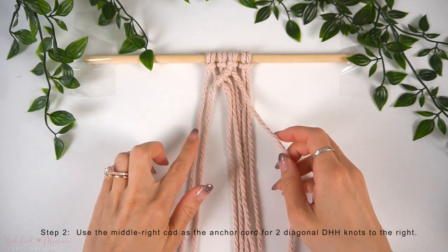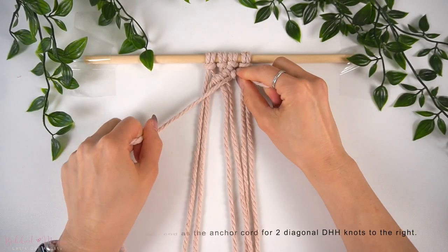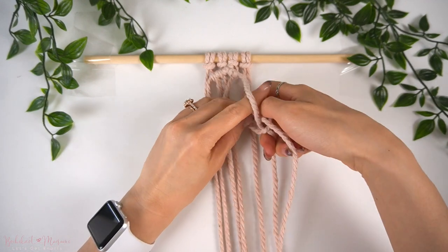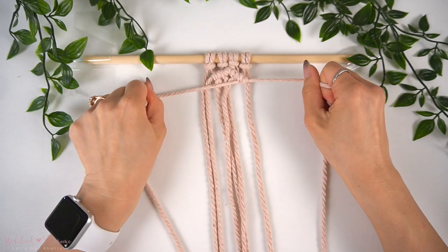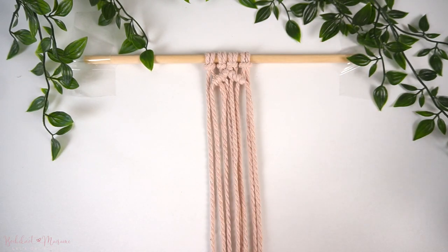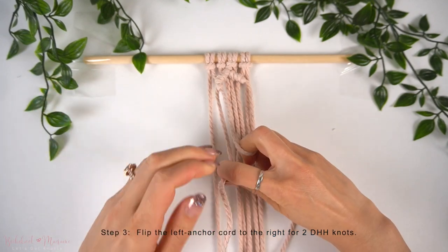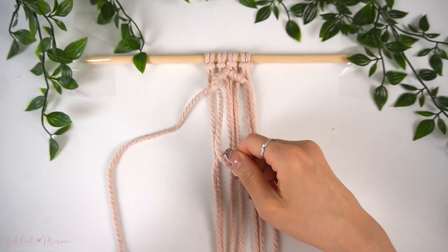Once done, you should have one more loose cord remaining on the left — we're going to ignore that. Then, taking the middle right cord as the anchor cord, we're going to make two diagonal double half-hitch knots to the right. With that left anchor cord, we're going to flip it over to the right and make two diagonal double half-hitch knots to the right. Essentially, we're making a double half-hitch knot diamond pattern with the middle six cords.